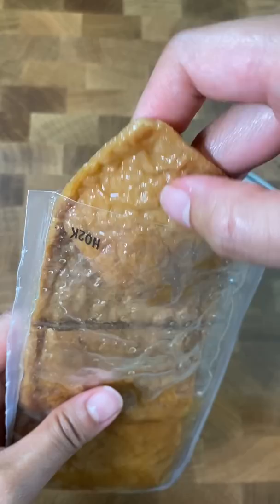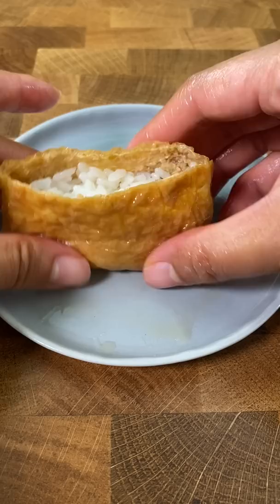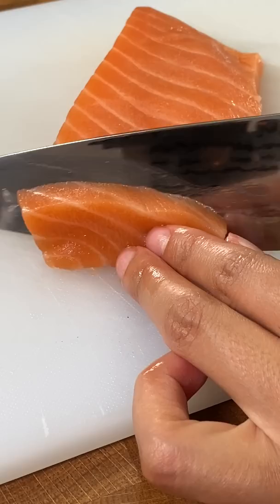The brown floppy things in the container are called aburage, or fried tofu. We buy them pre-seasoned so they're sweet and savory on their own, and then I stuff them with seasoned sushi rice. You could also stuff unseasoned rice in here if you're lazy. Just the rice and aburage itself is called inari sushi.